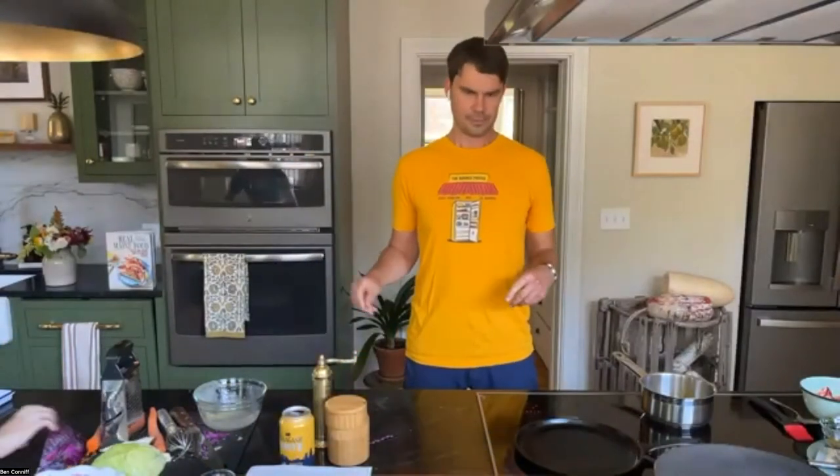Do you like to serve a slaw with a lobster roll as de rigueur? Yes — it's a standard side. Really like a handful of chips and a little bit of slaw is their favorite pairing.